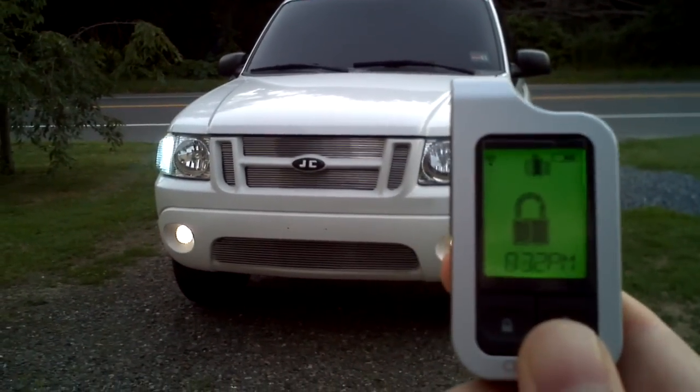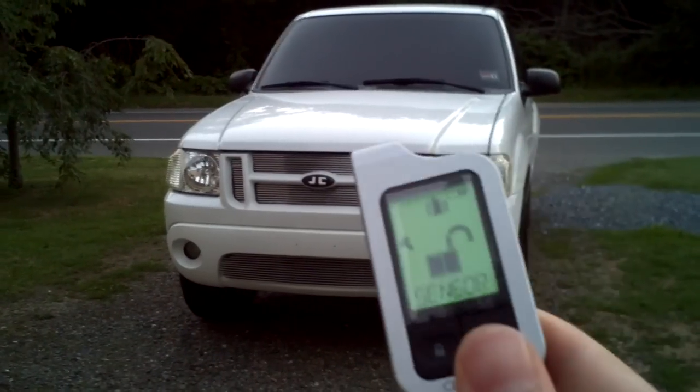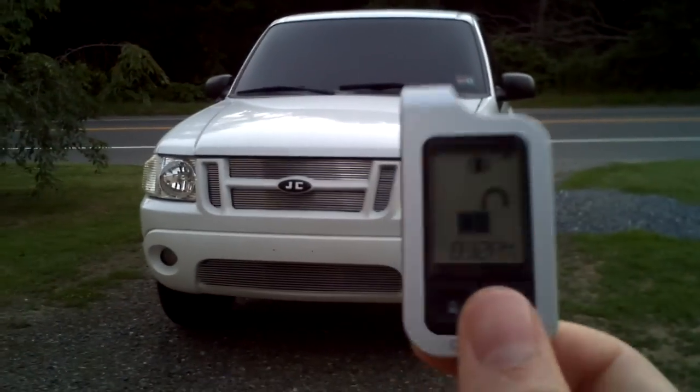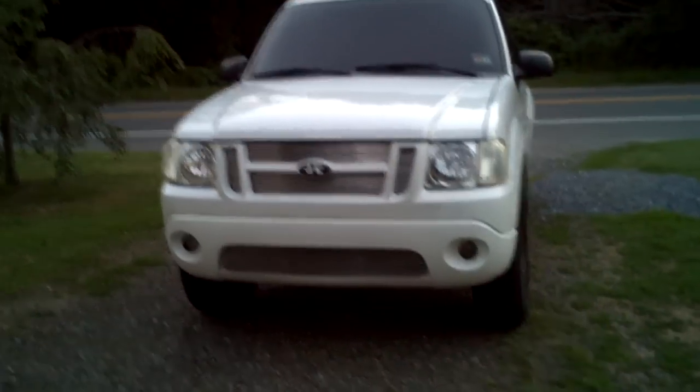Now we unlock the car. 'Viper disarmed. Violation.' Now normally it says 'Viper disarmed,' but as you can see on my screen it says 'sensor to report.' That means that somebody violated the sensor while I was away from the car, and that's why the man said 'violation' after 'Viper disarmed.'